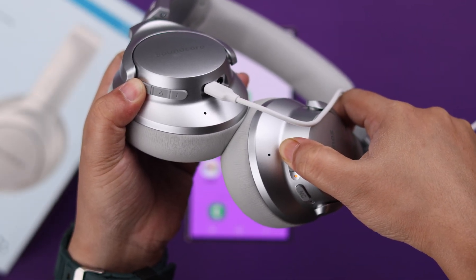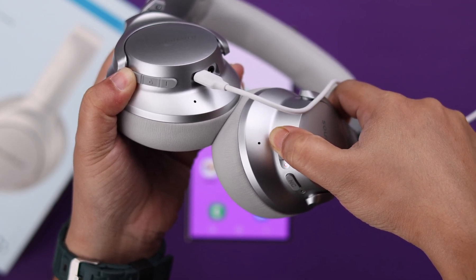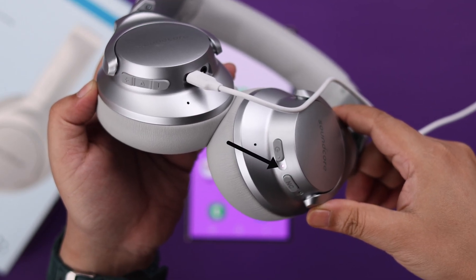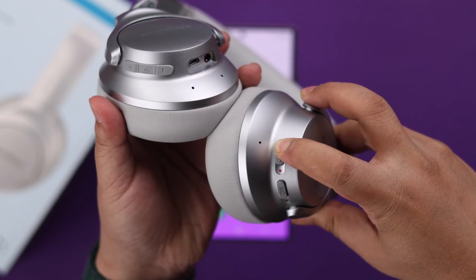Now reset your headphone by pressing the volume up and power button together until you see a blue and red light flashing rapidly. This light will then become static purple, which means the reset is complete. Unplug your headphone, press and hold the power button, and turn it off.